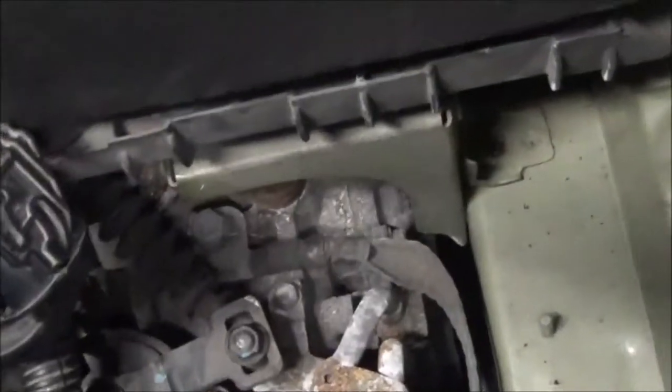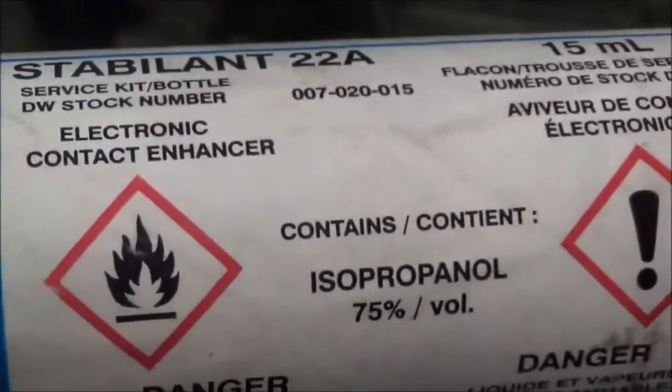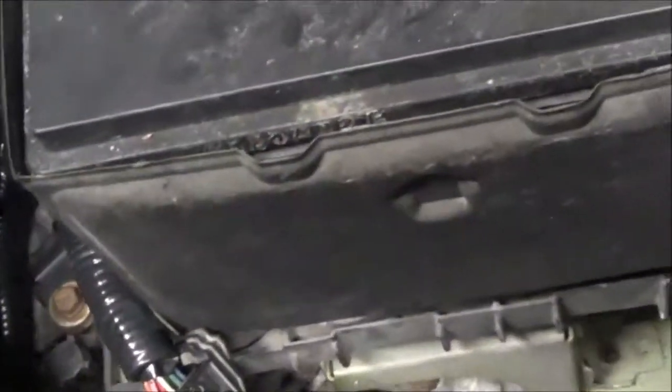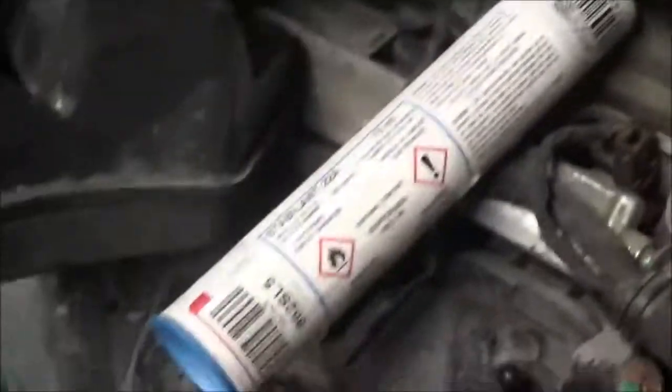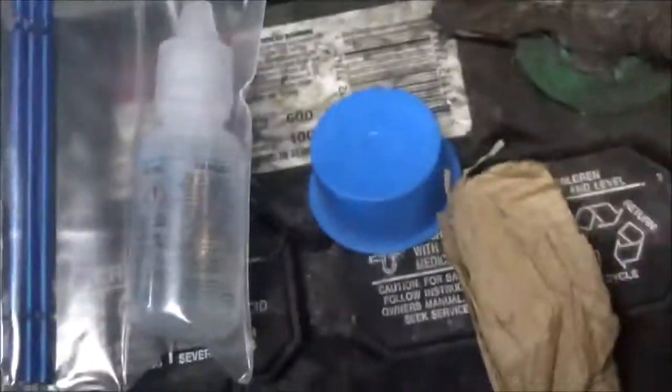Maybe it just had bad contact. So what I'm doing is putting some of this Stabilink 22A on — this is an electronic contact enhancer. I'm going to rub that on the output terminals and make sure I get it on there. It's supposed to create good contact. It comes in a bottle with three little brushes. It costs about $85 to $100, packaged really well.